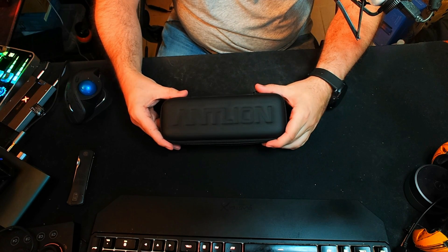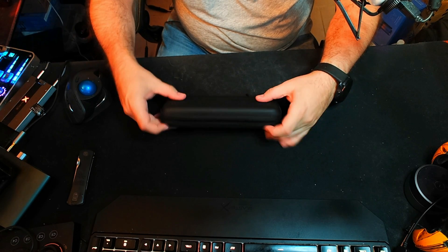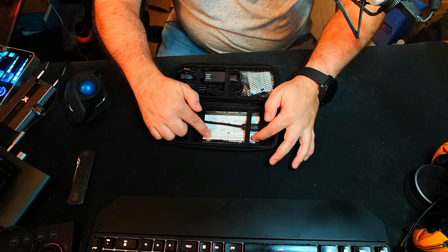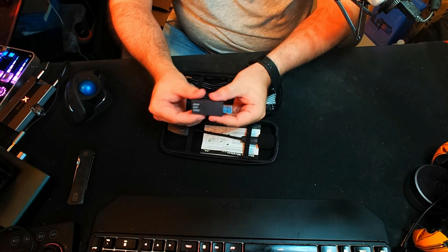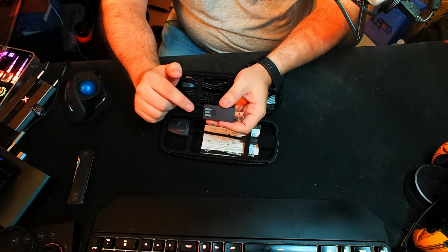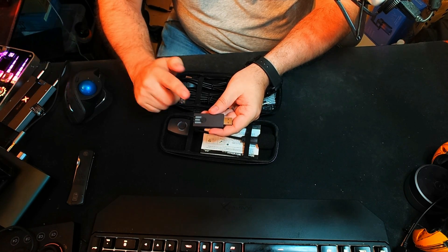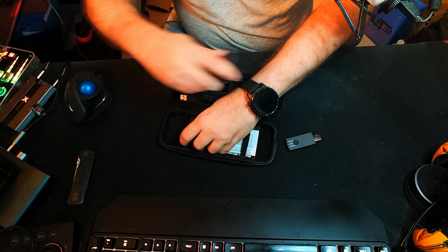What you get when you purchase the Antlion ModMic Wireless is all in this case — a hard shell case with a zipper and the Antlion logo on the top. Inside we have everything we need: our ModMic Wireless, the owner's manual with all operating instructions, our Bluetooth dongle which is very specific to the ModMic, and a windscreen included on the ModMic itself.